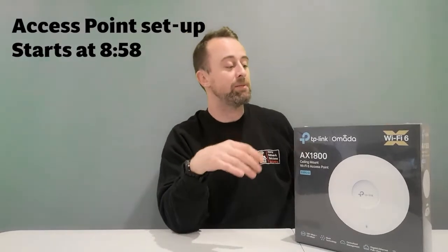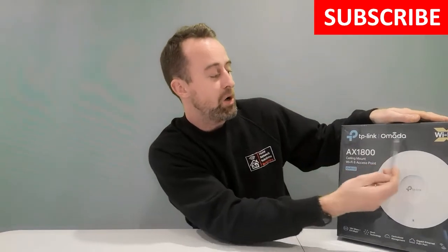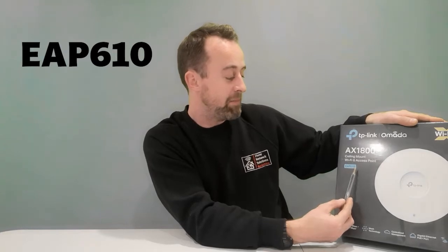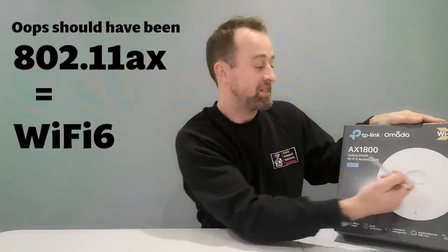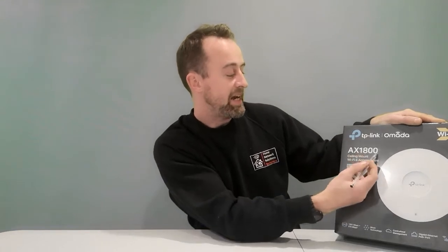So this is TP-Link Omada — that's the brand. Omada is their controller software that they use for their centrally managed network devices such as access points, switches, routers, etc. The model number is the EAP610. The AX1800 label is a little bit misleading — AX is actually 802.11ax, which is just Wi-Fi 6. They now call it Wi-Fi 6 because it's easier to understand than 802.11ax.